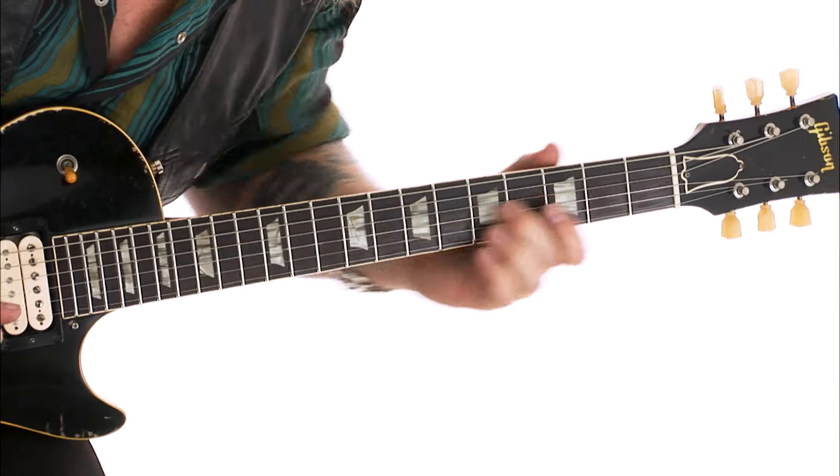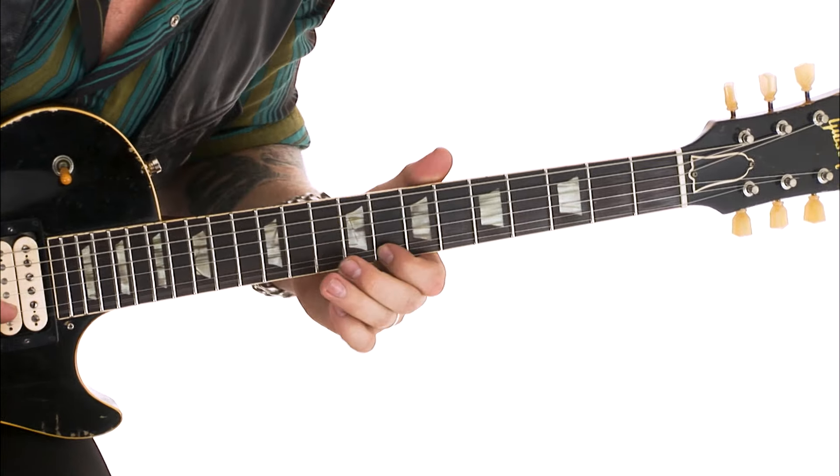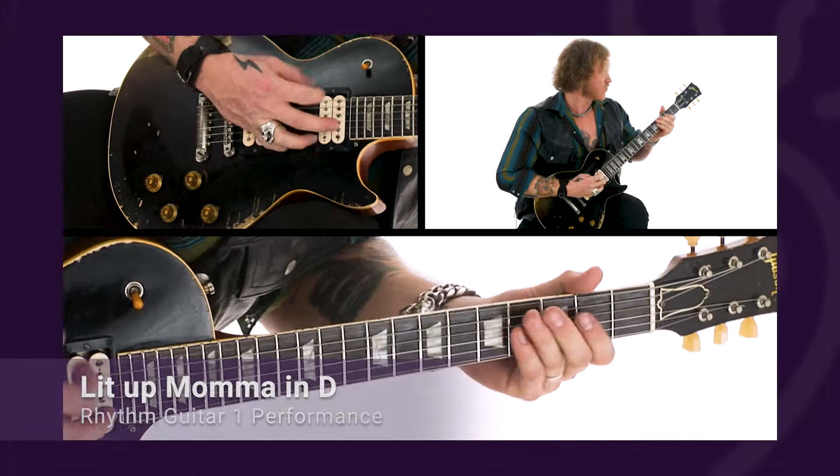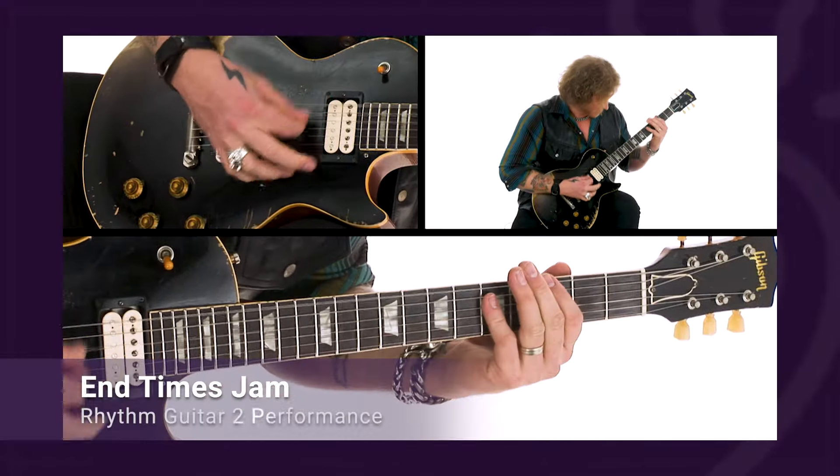Hey guys, Jared James Nichols here. Blues Rock Powerhouse fully breaks down the exact techniques, musical concepts, and framework that make up my own signature sound and style.